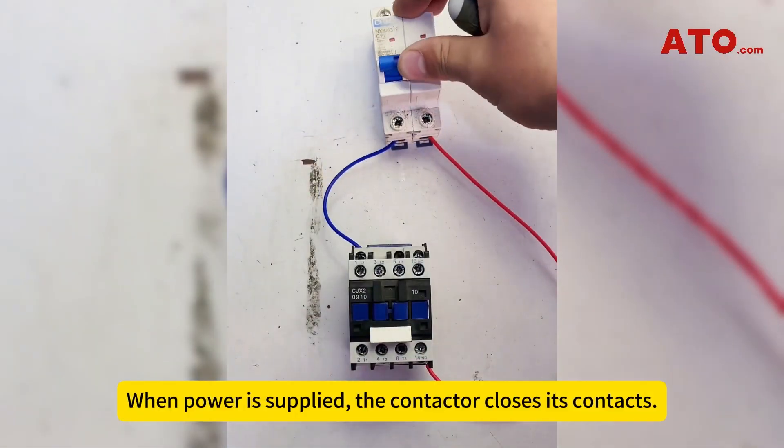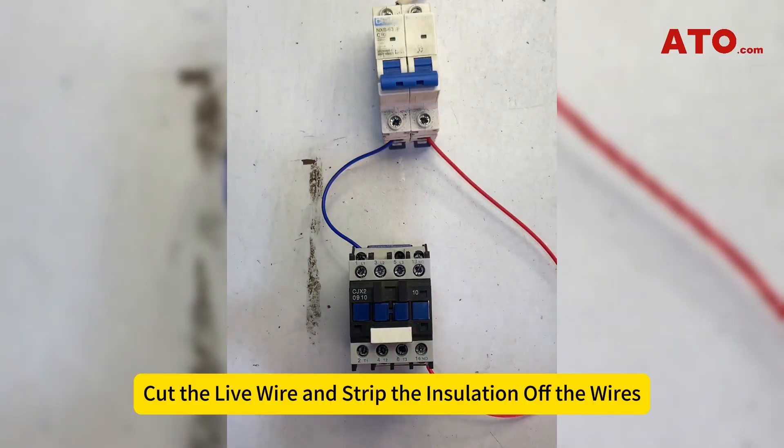When power is supplied, the contactor closes its contacts. When the power is removed, the contacts open.